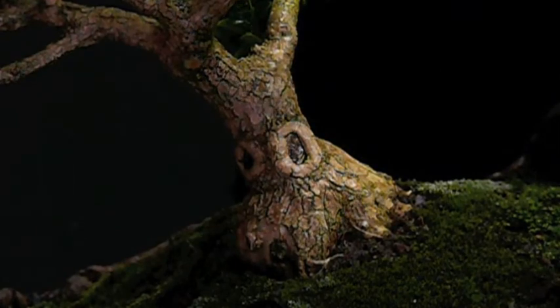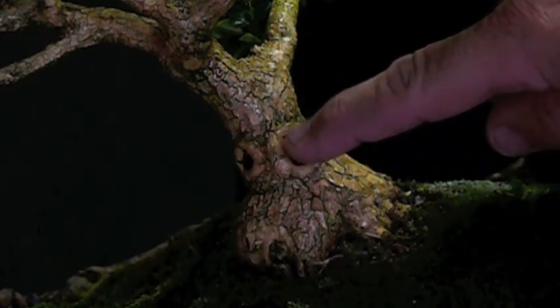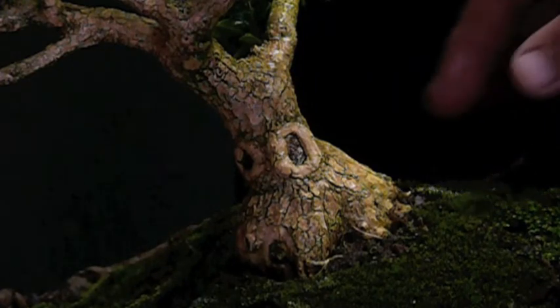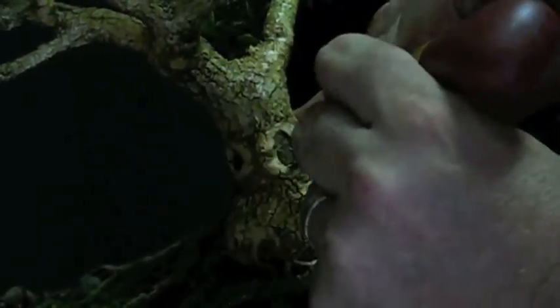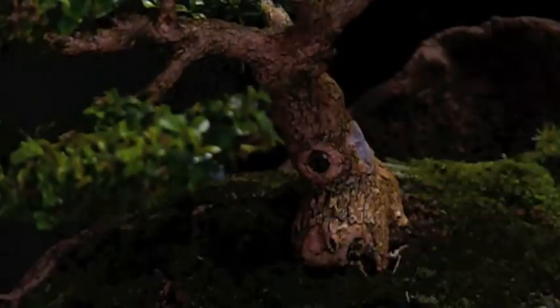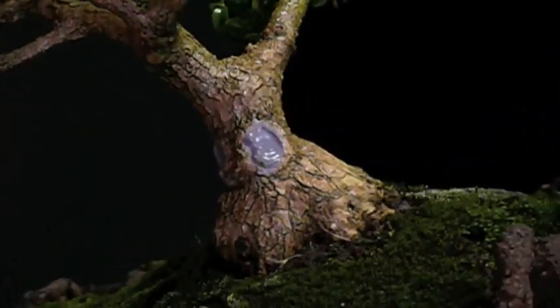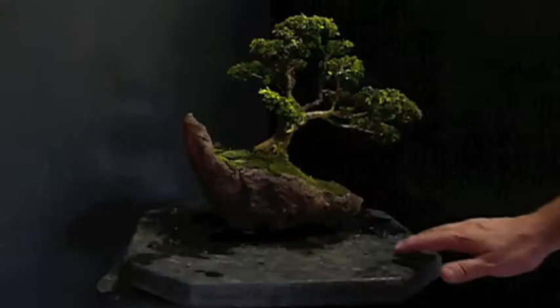One last thing I'm going to do is address this wound right here. It's done a good job of healing so far, but in the time I've had it, it hasn't really made any changes. So I'm going to re-wound the edges and then redress it with a wound sealer so that it will continue to fill in and close that wound. And there she is, all finished.